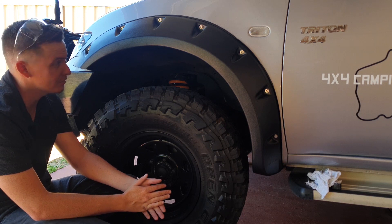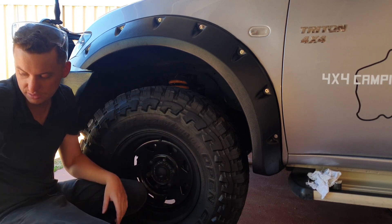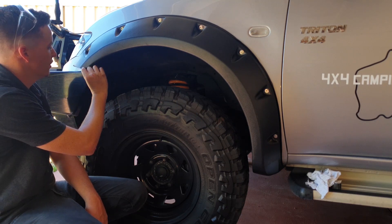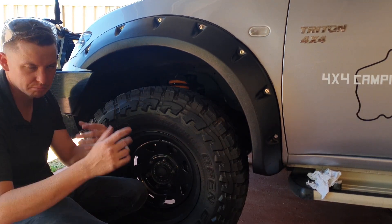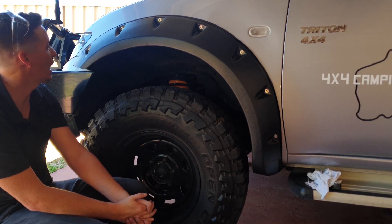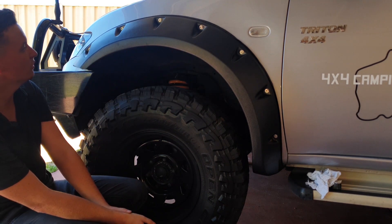If you have questions about installing Cut Snake flares, I just followed the online manual for the MN Triton and worked around the guards to get the exact fitment needed for the bull bar cutoff. I'm also going to add a rubber seal around the cut edge to clean it up and hide the cut marks, which will make it look really sharp. I'm super stoked with how they look — they give the car more presence and solve the tire offset issue.